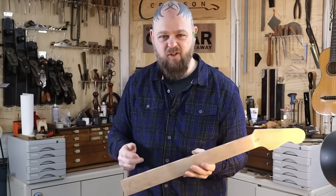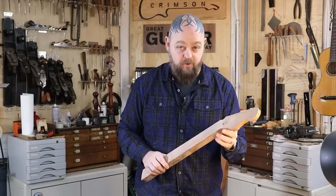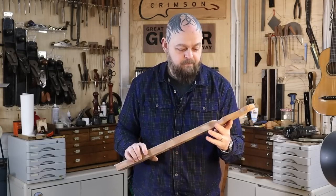Check out crimsonguitars.com and the Dawson Guitar Museum and the great guitar giveaway and all of those fun things if you haven't yet, because I'd appreciate it.